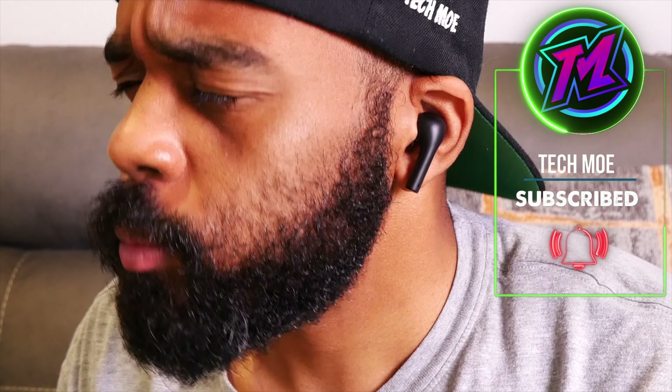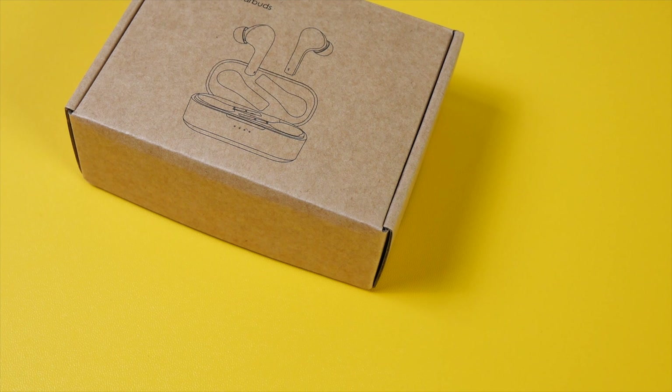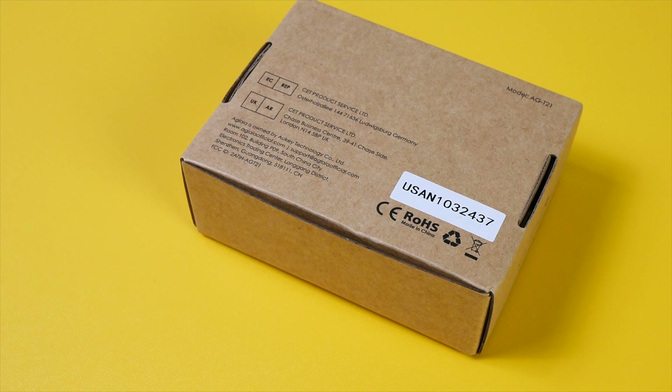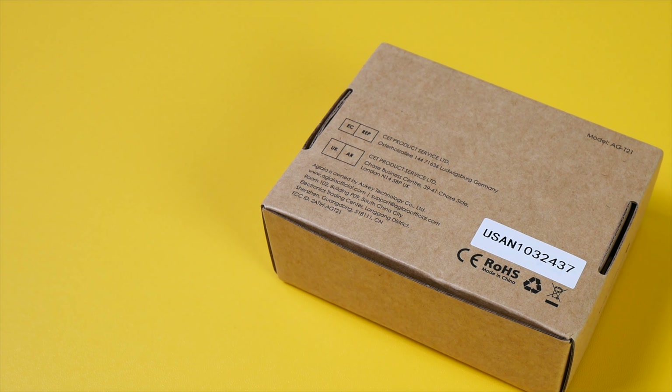At that price, these are gonna offer you Bluetooth 5.1, 30 hours of total use with the case, built-in mics for voice calls, and you're also getting an IPX6 water resistance rating.